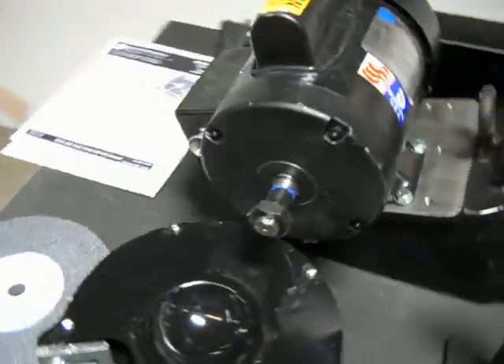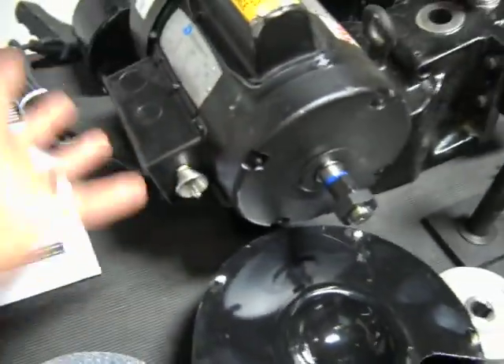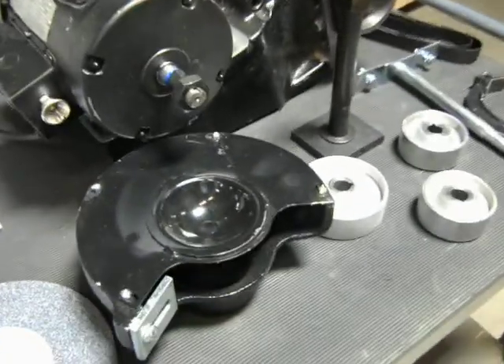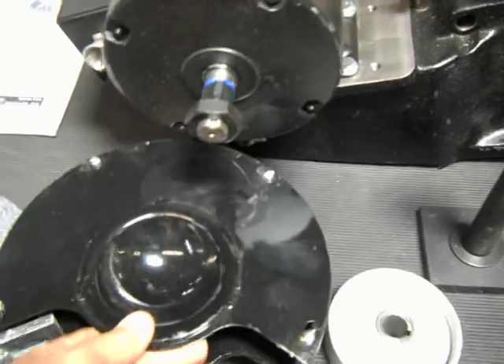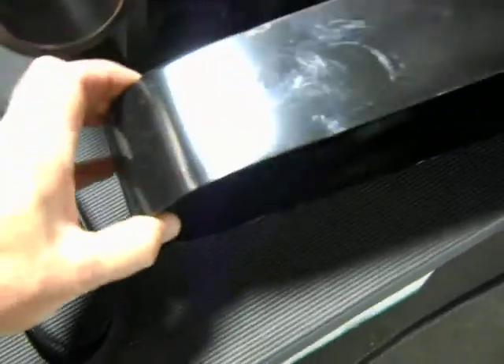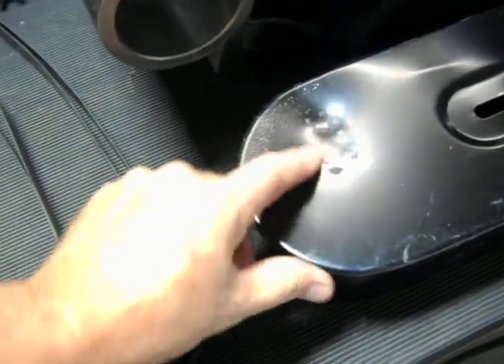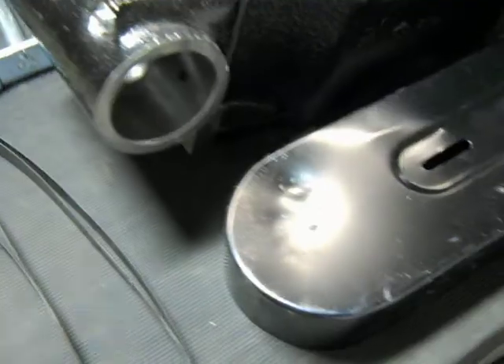It has a little bit of shipping distress, and I'm going to show you that right now. There are a couple of little paint scuffs on the motor, and the motor shroud has a small dent here — it doesn't affect the operation of the motor. There are a couple of little paint scratches on the grinding wheel guard. Here's your belt guard right here — it's got a little dent and some paint scratches on it. There's a dent right here that shouldn't affect the operation of the unit either; you can probably just bang that out.